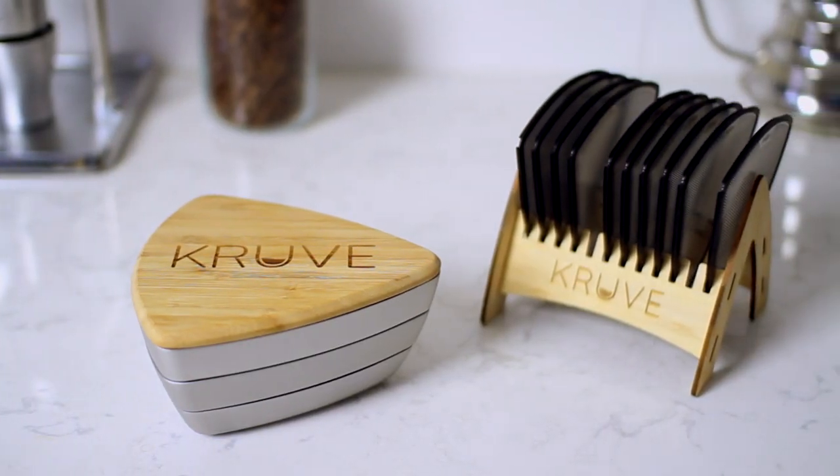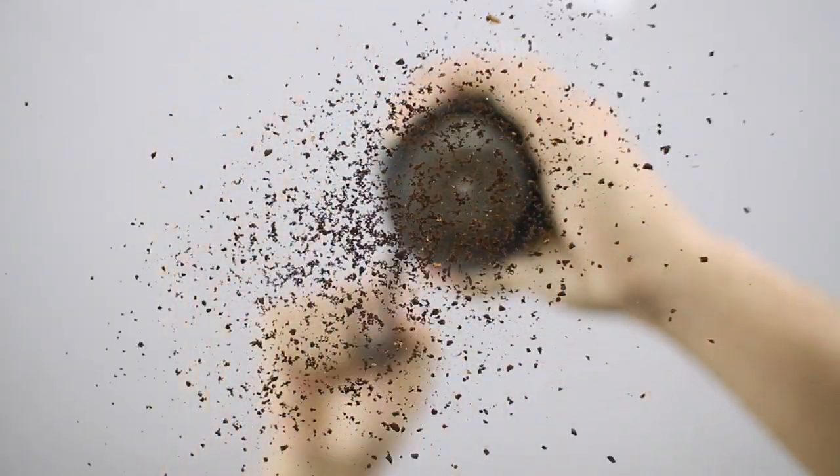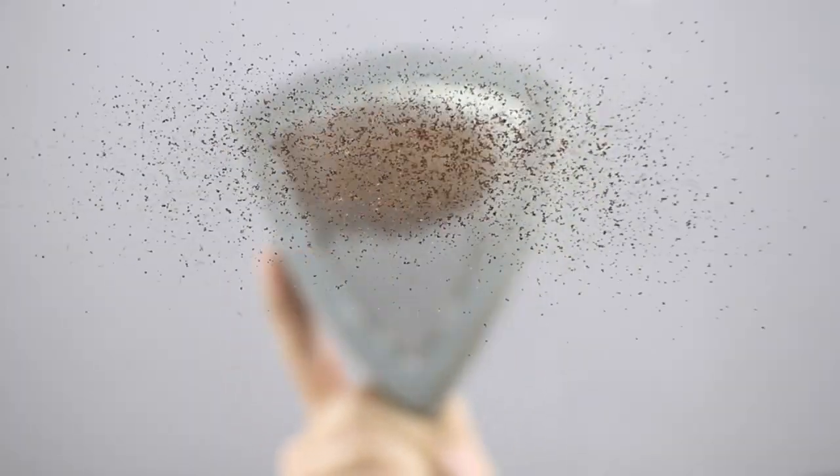The Cruve Sifter. Many have tried to perfect the grinder. We perfected the grind.